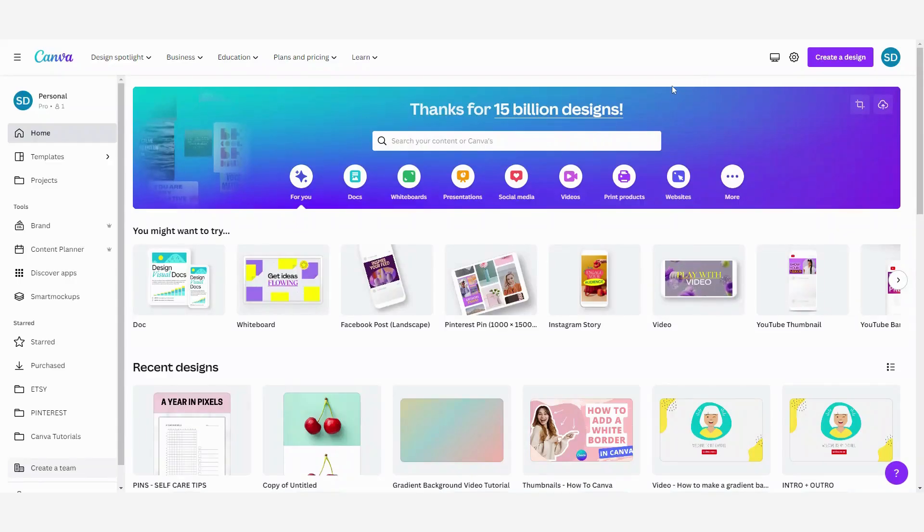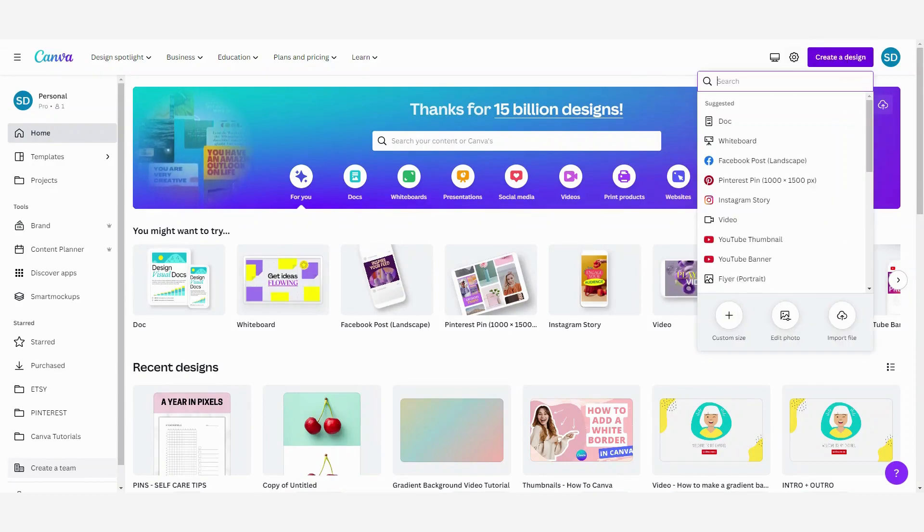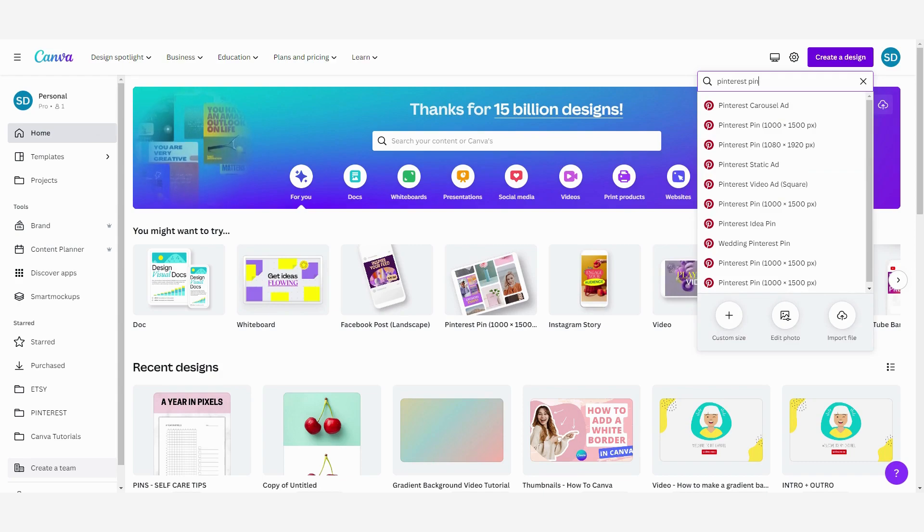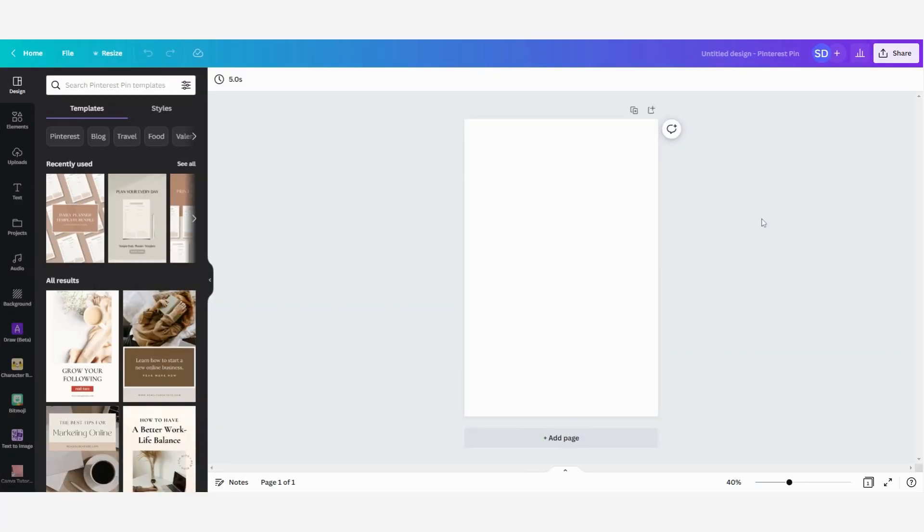In this video I will show you how you can easily make your own Pinterest pins in Canva. We start on the home page and we are going to create a new design. Click here and then type in 'Pinterest pin' and here you can see all the different options. Pinterest recommends this dimension — 1000 by 1500 pixels — so we are going to select this one.